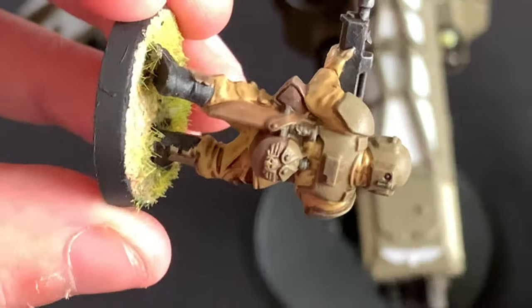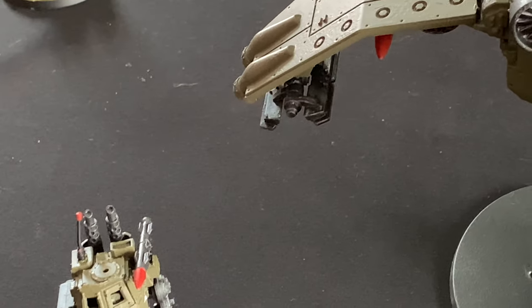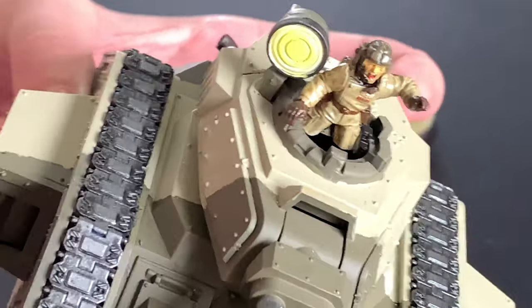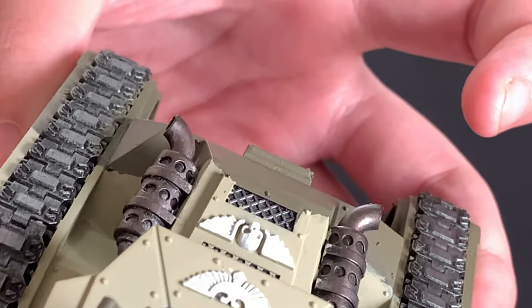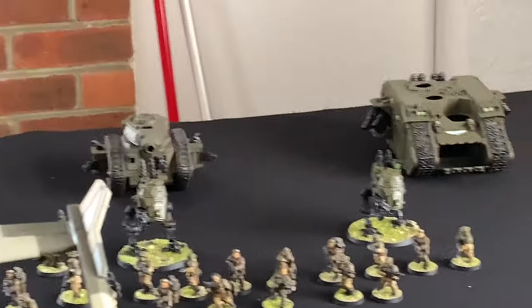Right, and then bring me tank over and that will do. And you will see this army on my channel in a bat rep coming very soon. I'm pretty pleased with how she's done these.